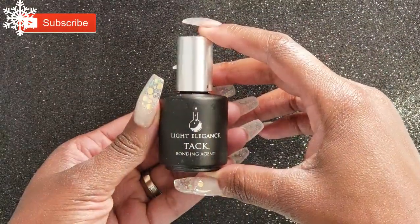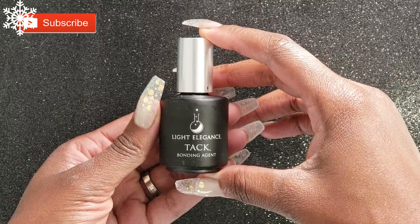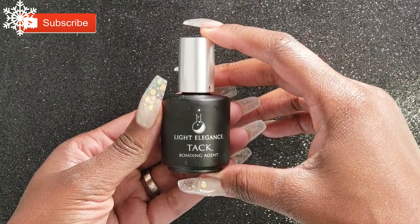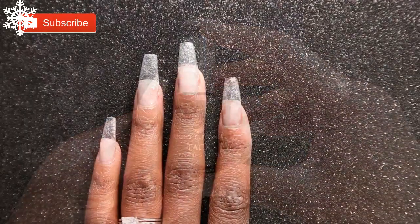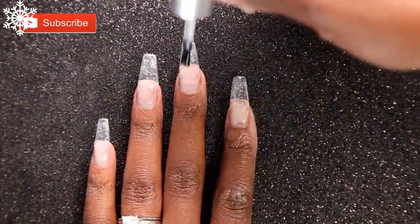Once I'm done with that, I'm going to go in with my Light Elegance Tack. I'm going to apply that all over the tips of my nails and don't cure it, so I'll just be moving on to the next thing in this set.